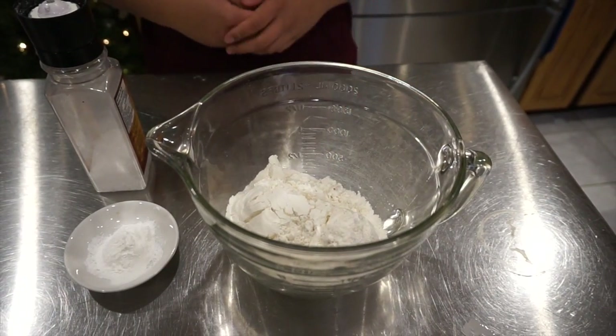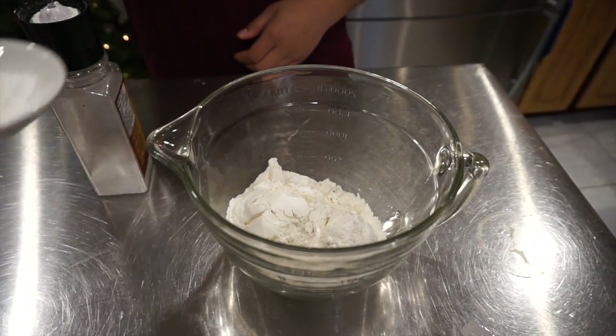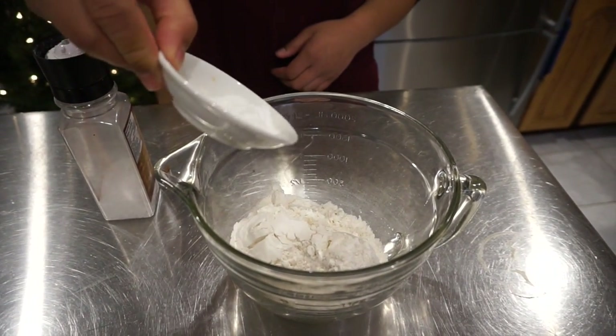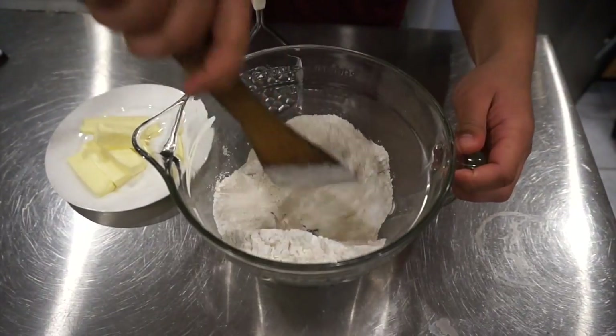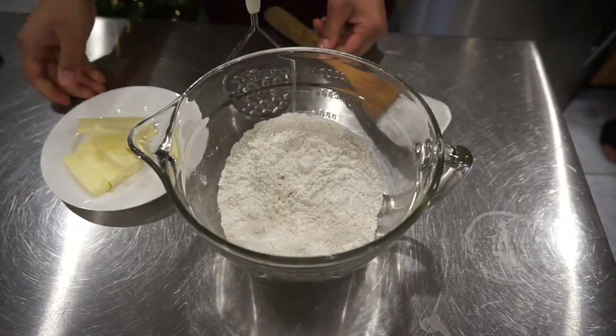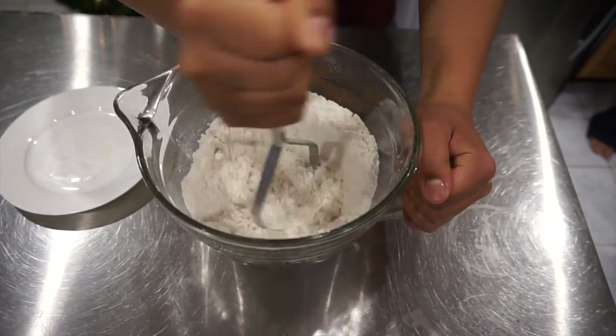In this bowl we already have two cups of flour and we will be adding two and a half teaspoons of baking powder and half a teaspoon of salt. Mix the dry ingredients, add in the chilled butter and mash up with a pastry blender.